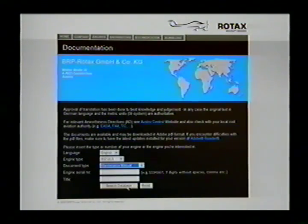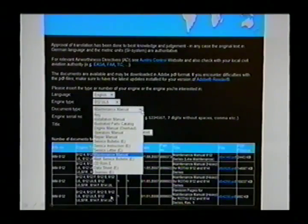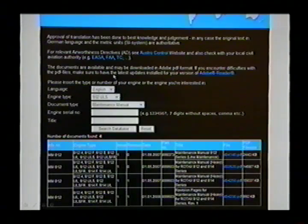Clicking Documentation will pull up a new page, and each time you click on something you get a scroll list. If you want a maintenance manual, for example on a 912 ULS, you go down and click on Maintenance Manual, then click Search Database. It's going to pull up results, and then you click on the blue PDF file on the right, which will open an Adobe PDF file giving you the complete document.